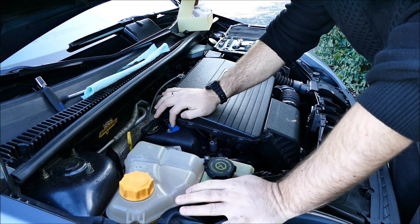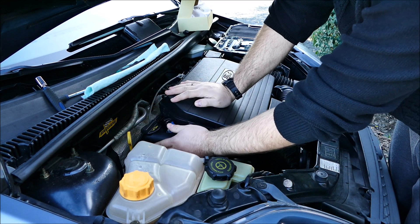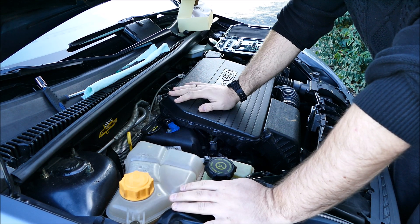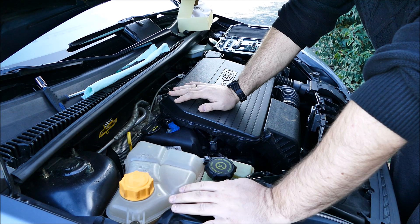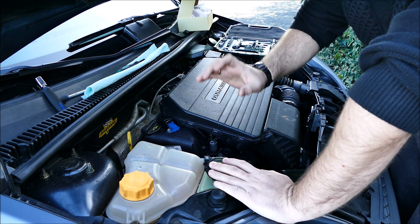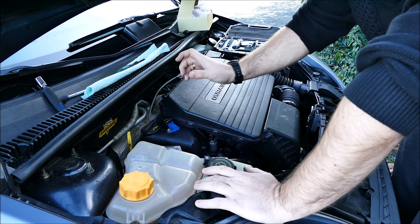C'est aussi appelé un capteur inductif. Il est positionné sur le dessus du couvre-culasse, côté distri. Il envoie un signal au calculateur de gestion moteur. Ce qui est important de préciser, c'est qu'il détermine la position du cylindre numéro 1 — 10 degrés avant le PMH — en délivrant une petite impulsion au calculateur à chaque passage devant le capteur.